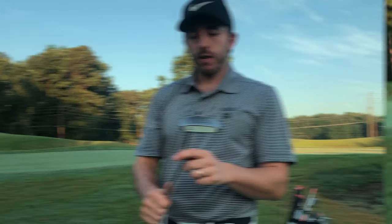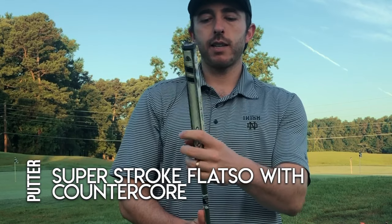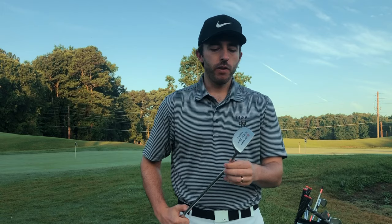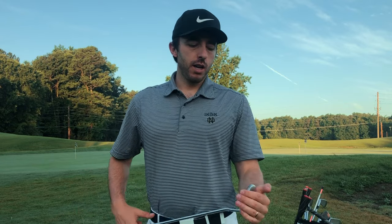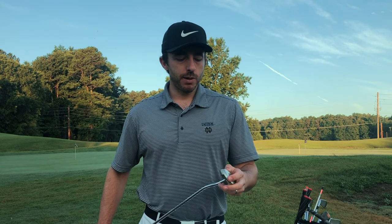Last but not least, here's the Odyssey White Hot putter. I've had this thing for about 14 years. Recently, maybe two years ago, I put on a nice SuperStroke grip with a little extra weight in the handle, so I've customized it a bit. I've been going back and forth about switching to a more classic blade look — something like a Scotty Cameron would be cool — but those putters are expensive, $300 plus. I've been putting really well with this lately, so I can't really justify replacing it.